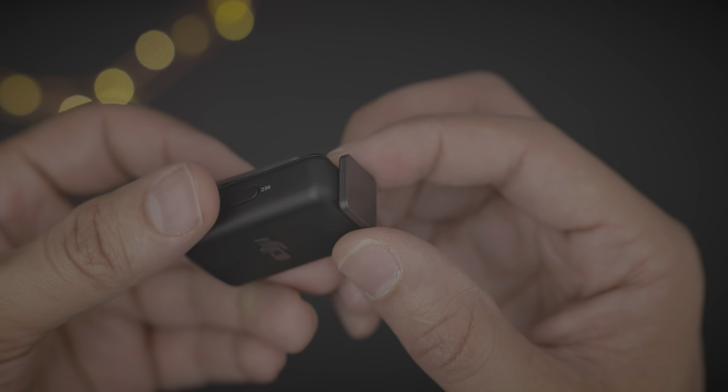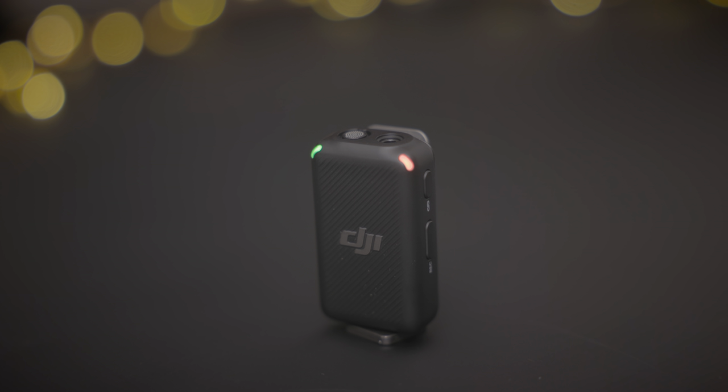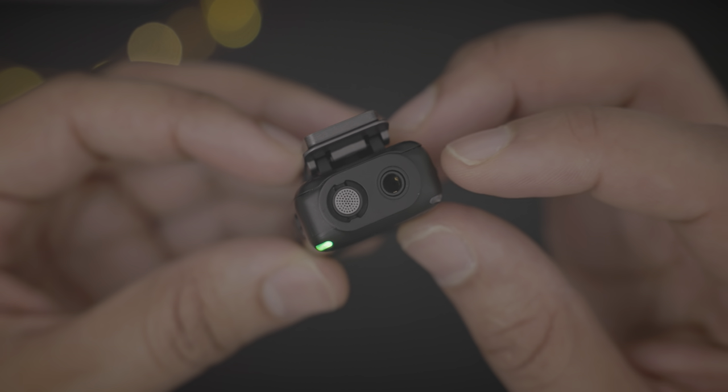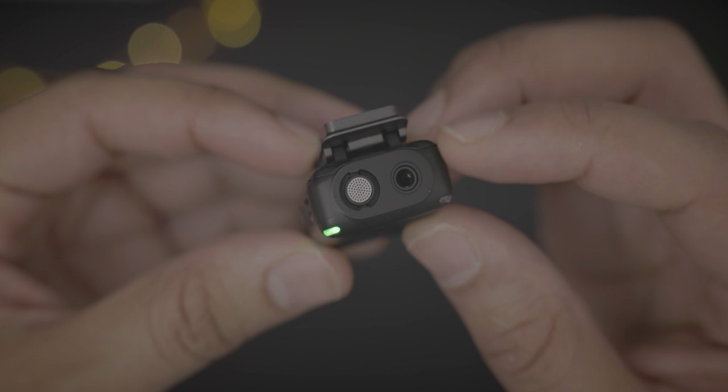This magnet will work as a clip for your clothes, but it can also be used as a stand on a desktop surface. And on top, of course, you have your microphone and your input for a lavalier, if you want to connect a lav mic and record using that.